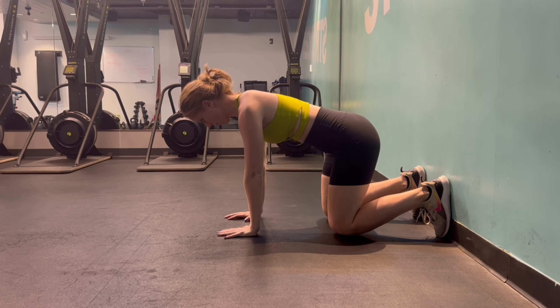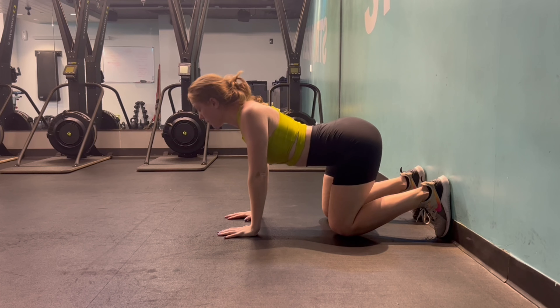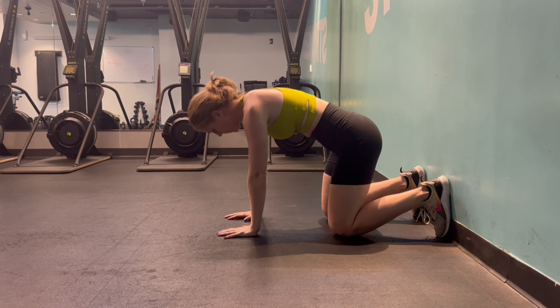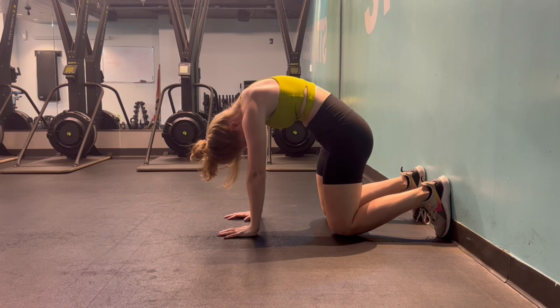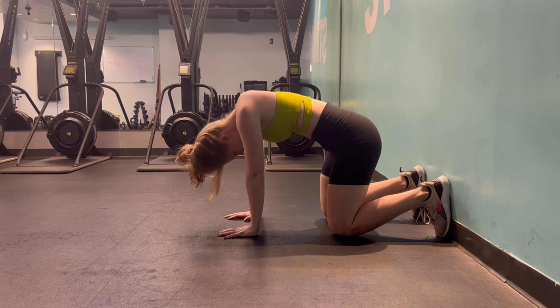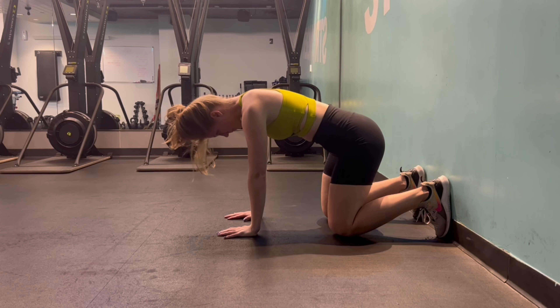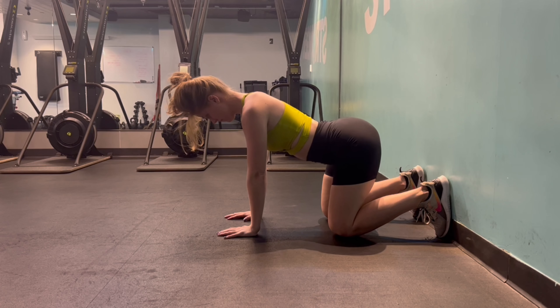Flip over and find a tabletop position for a cat-cow. From tabletop: inhale, drop your belly, look up towards the sky, roll your shoulders down and back. Exhale, round your spine, drop your head, tuck your pelvis up and under, push the ground away to make even more of a rounded spine. This is relatively the same thing we just did on our back — now we're just flipped over. In this position you're actually going to find more range of motion because you don't have the ground stopping you. Once you find those two positions, find that neutral spine — pretend you're pressing your low back against the ground and find that neutral.